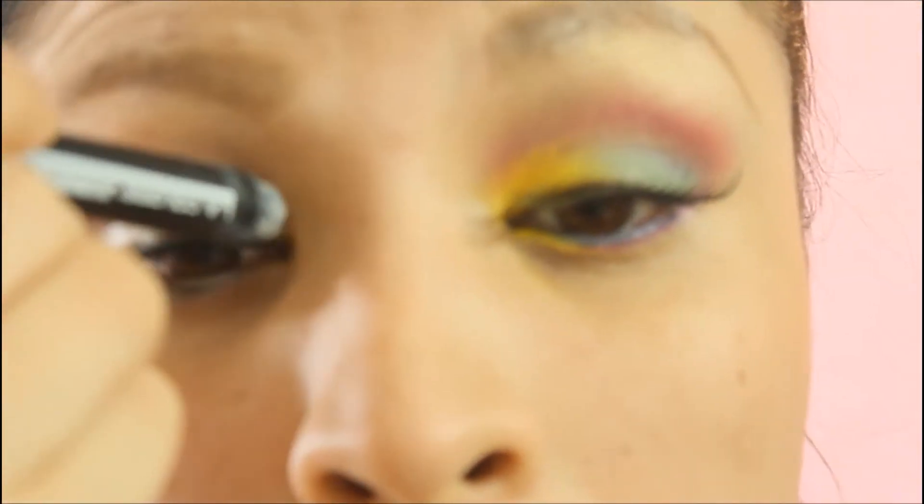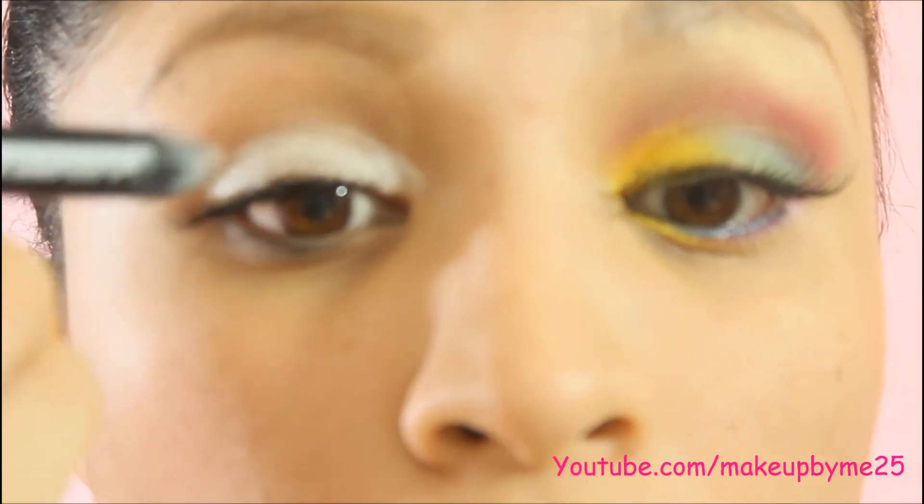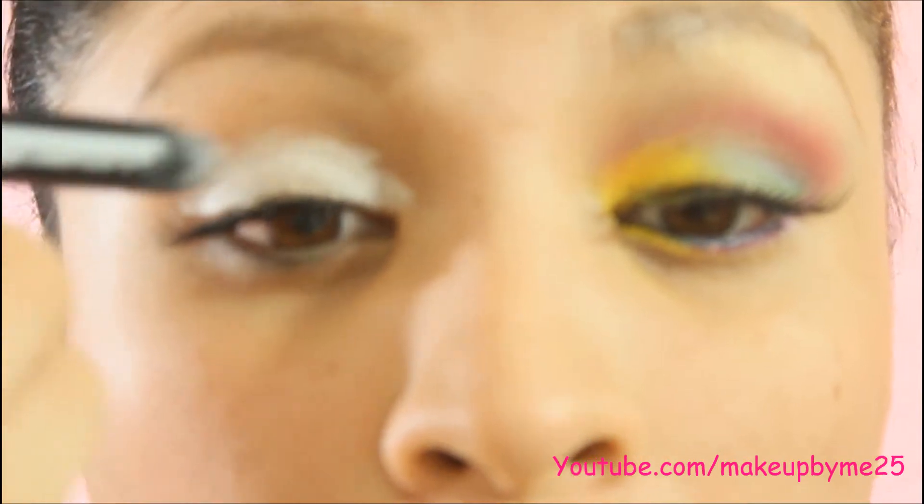I started by using a white jumbo pencil as a face primer. I use white just because I feel like it makes my eyeshadows more vibrant.